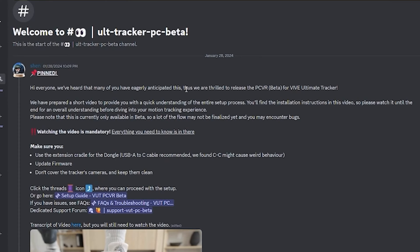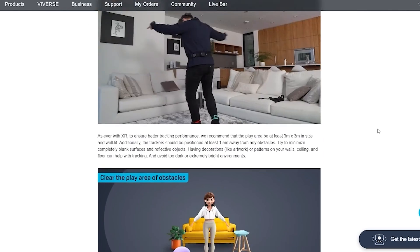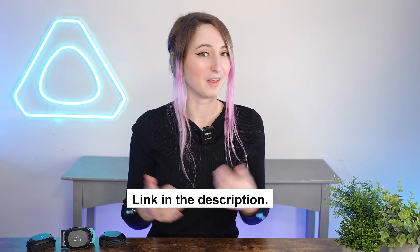Question number one: do the Vive Ultimate Trackers work with the Quest headsets? We just announced third-party PC VR support for the Vive Ultimate Trackers. We are still in beta testing, meaning there are still some bumps in the road, but our team is working to continue to improve the beta. To gain access to our third-party PC VR beta, make sure to check out our blog article for more information — I'll be leaving that link down below.